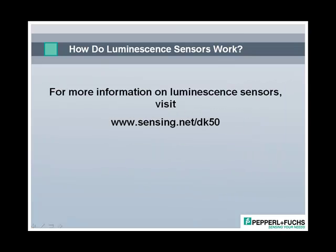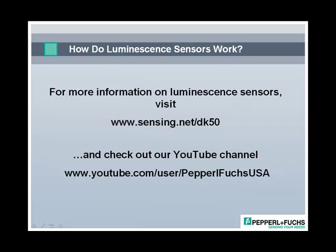Thanks for your interest in Pepperl+Fuchs and luminescence sensing. For more information about luminescence sensing, be sure to check out our website shown here. Also check out our YouTube channel for PF USA.